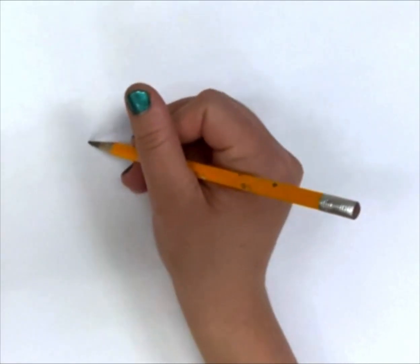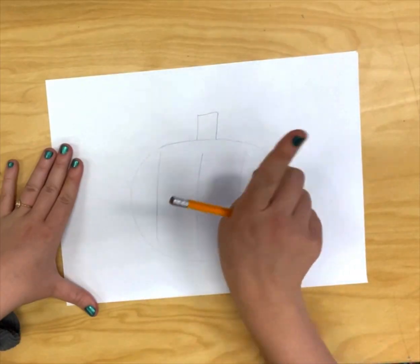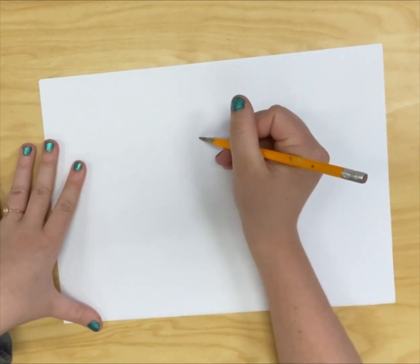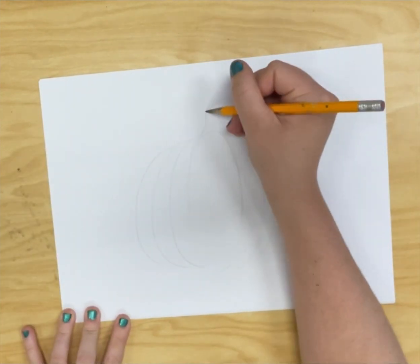We're going to start by simply drawing a pumpkin, but wait — is that the best pumpkin we can draw? No, we're better than that. Being an artist is all about thinking outside the box, and today we're going to forget what our brains tell us a pumpkin looks like and actually look at a pumpkin in real life to do our drawing.